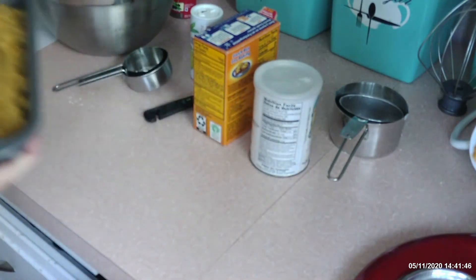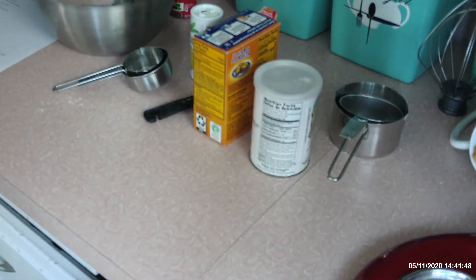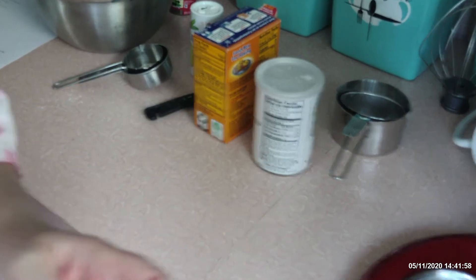Now I'm just going to pop this in the oven at 350 degrees for 70 minutes, and then we will clean up all of our messes.